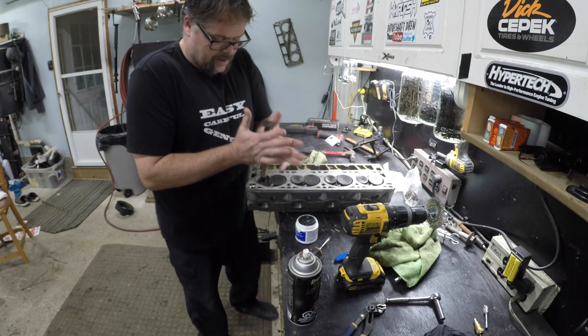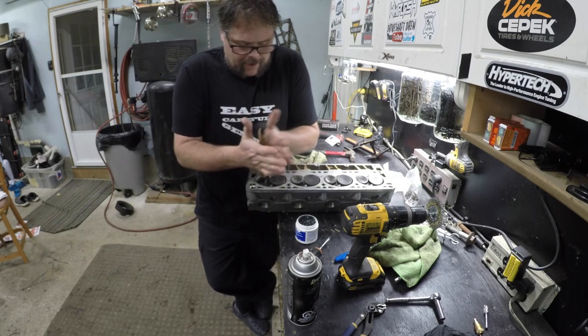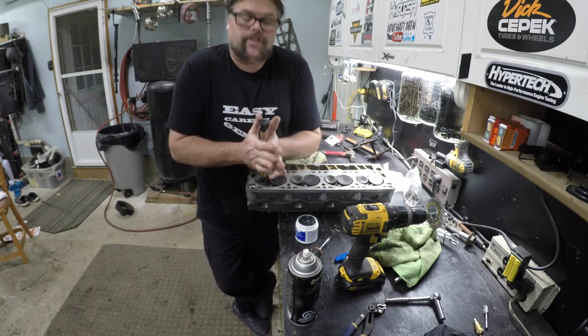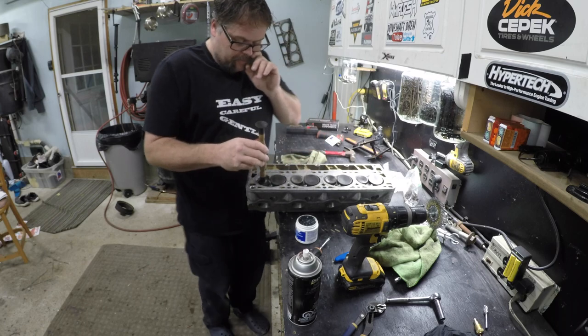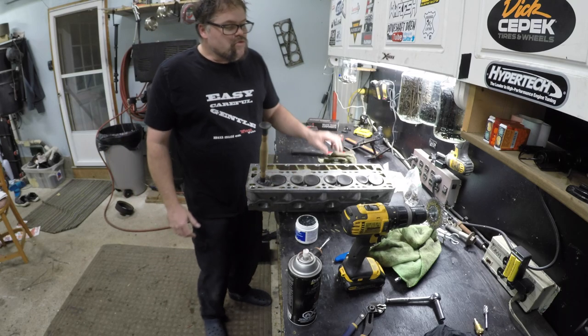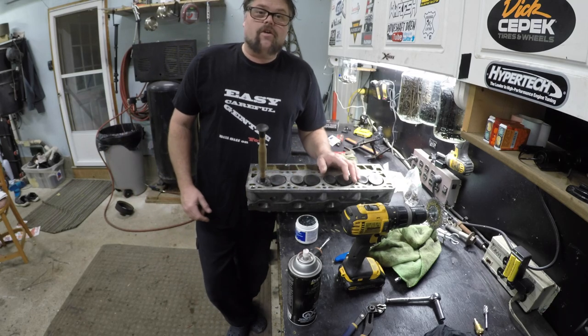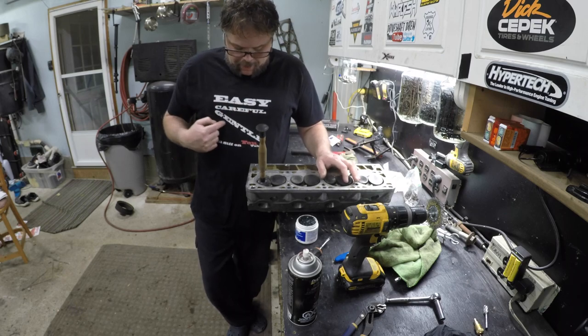I love lapping valves. Some guys commented and said to use a drill for this — no, I'm going to pass on that. I'd be afraid of burning her. Remember, when you're doing this, always be easy, careful, and gentle.